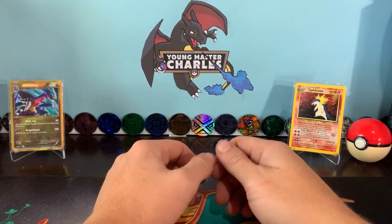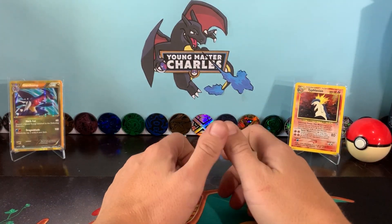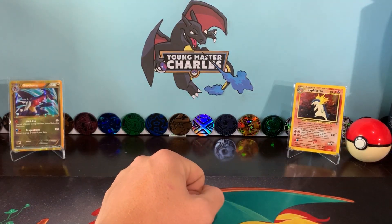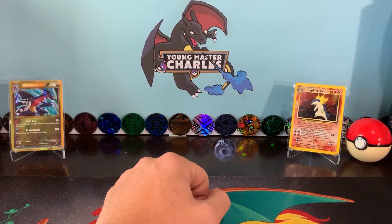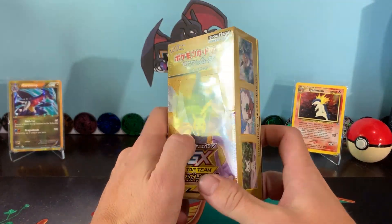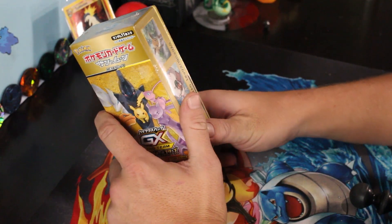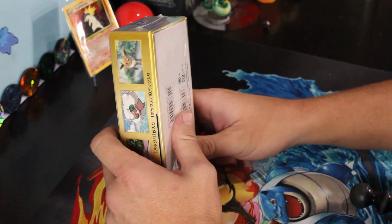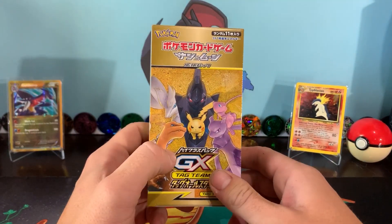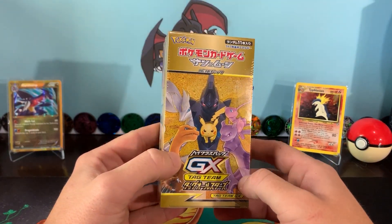Hi guys, Young Master Charles here for another Pokemon unboxing. Now I've got something a little bit different here for us today, and something a bit different for me. I'm going to be delving into my first ever bit of Japanese cards. Now if you know me well, I've only got two Japanese cards in my collection, two PSAs, and this will be the first time ever I will open a Japanese product.